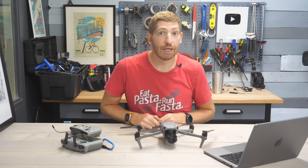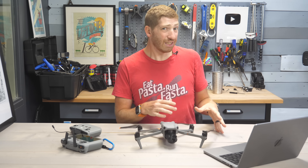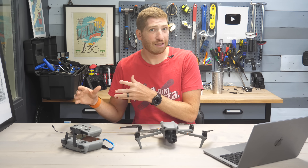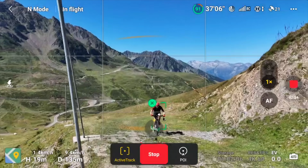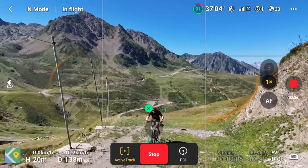This is the Air 3, and it's got a couple major hardware changes that make it really interesting for active track scenarios. Active track means that it's following me fully autonomously, albeit with one of the controllers with me.